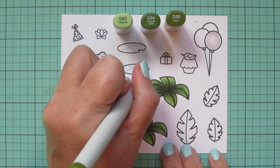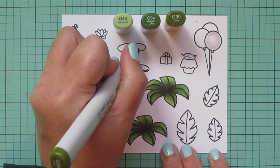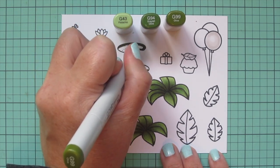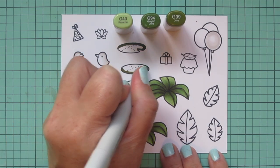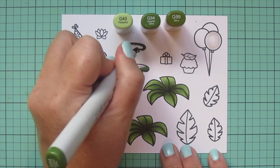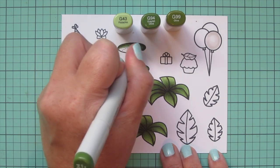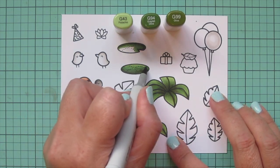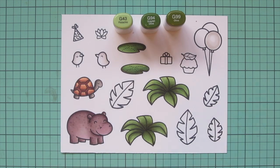I'll use this same green combo for the lily pads — coloring one with shading on the bottom and the other with shading on the top, so I can flip them in opposite directions on the card to make them look a little different. I left a little more space for that G43 to really lighten and brighten things up.